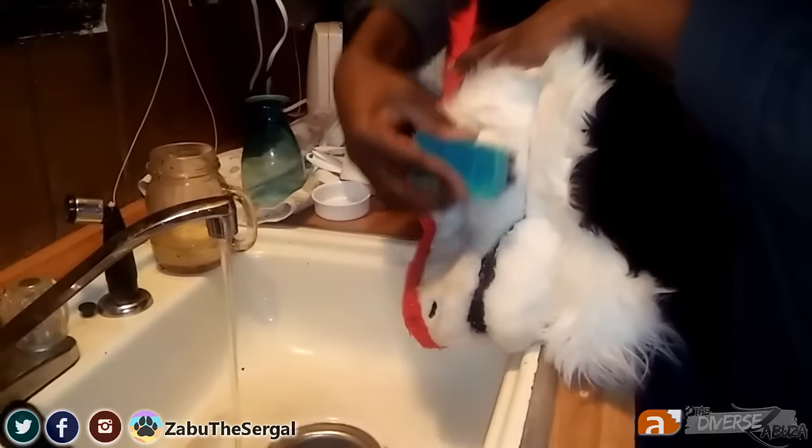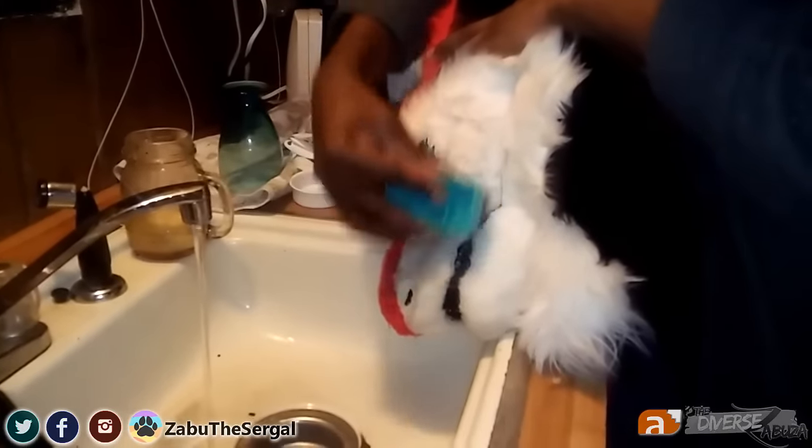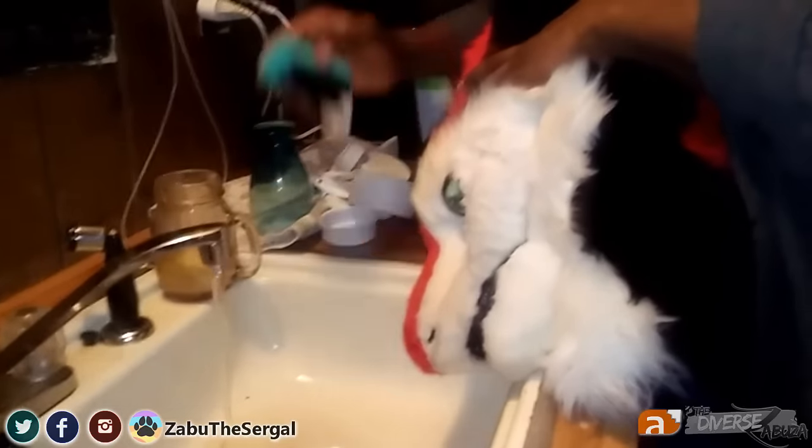Just wash, rinse, repeat — keep on doing that. If the spot hasn't quite come out, you can go back at it with the Awesome. Just give it some more light brushes and a little razzle dazzle.